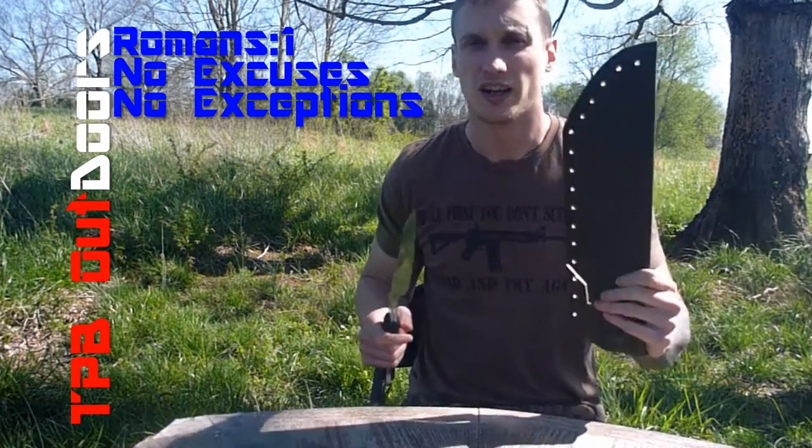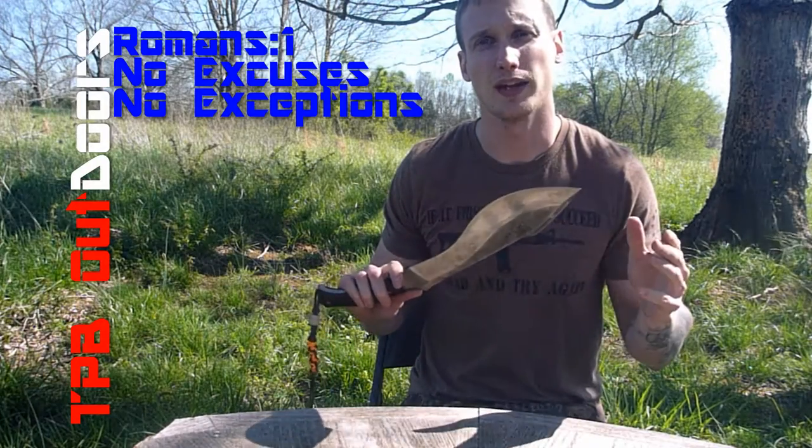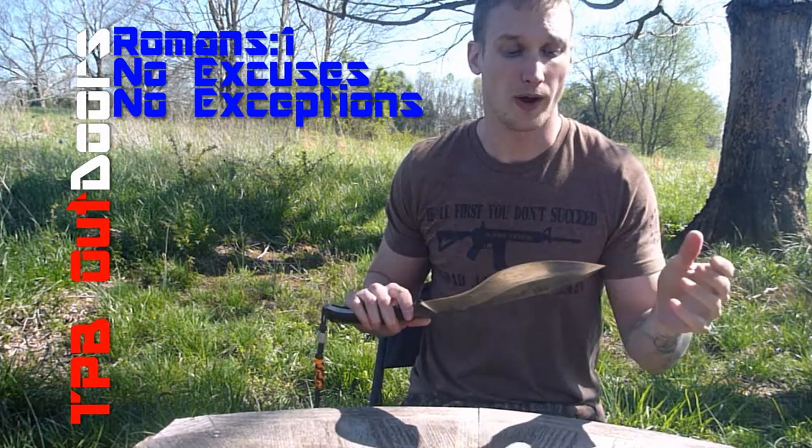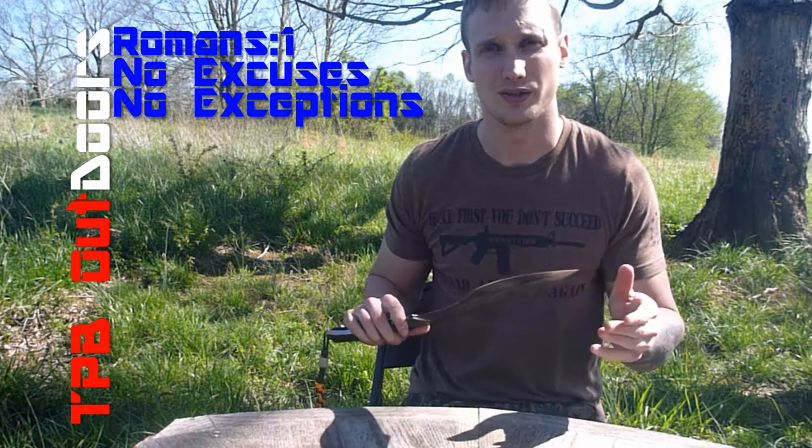But this ain't going to cut it. So today, I can finally show you the final prototype for our production knife sheath. Check it out.